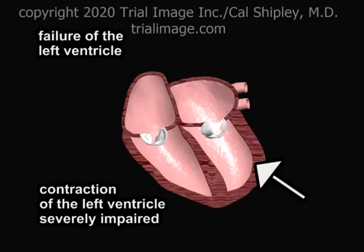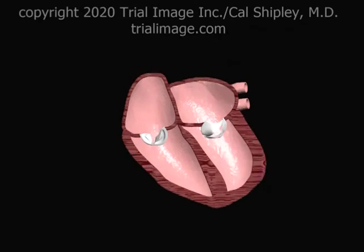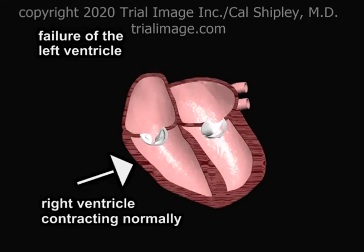Failure of the left ventricle occurs when muscular contraction of the ventricular wall is severely impaired, which may occur, for example, as a result of acute myocardial infarction. In this example, normal right ventricular contraction and function has been preserved.